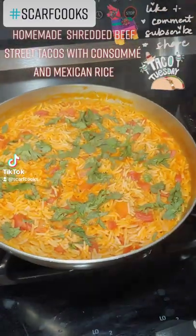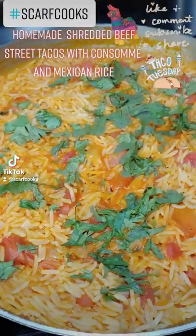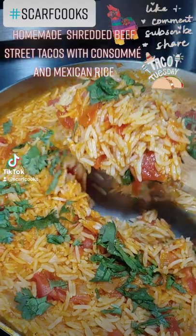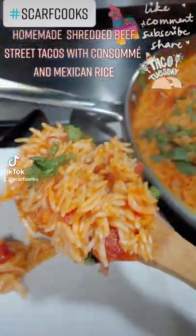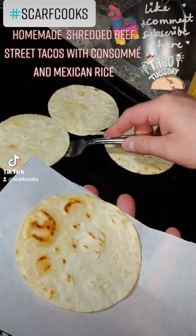Today we're gonna make some homemade shredded beef street tacos with some consomme and Mexican rice. First we serve up the rice, put it on a plate, and fry some corn street taco shells on the grill.